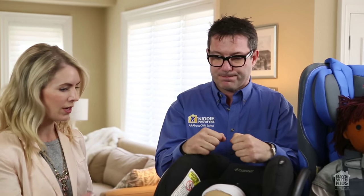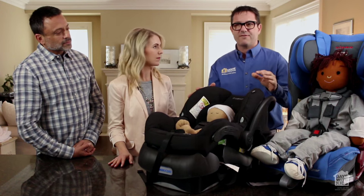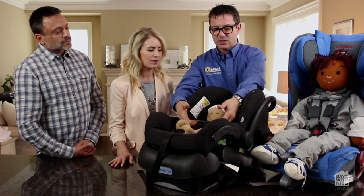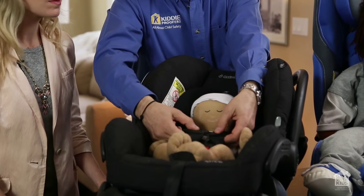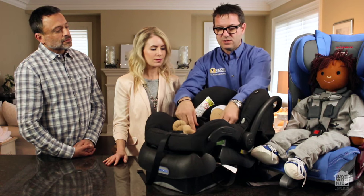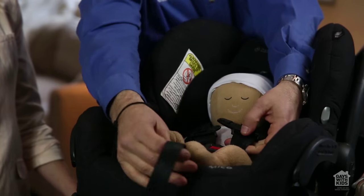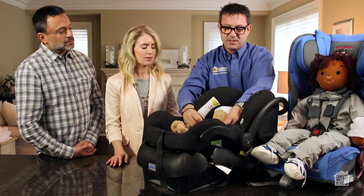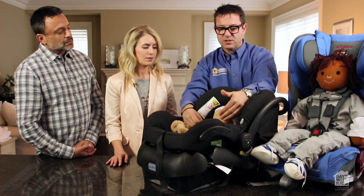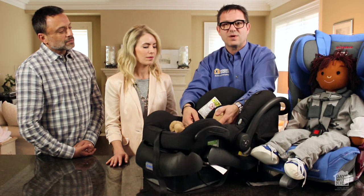So let me show you here on this seat how to properly put the child in. All seats have five-point harnesses, meaning the child is secured by their shoulders, their hips, and the chest. We like to do the legs first, make sure they're nice and taut, tighten the straps a little, then put the chest plate in. The chest plate is a big thing — we want to get it nice and high, but most importantly first, we want to get it tight.